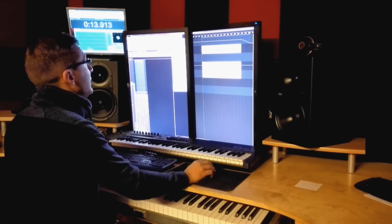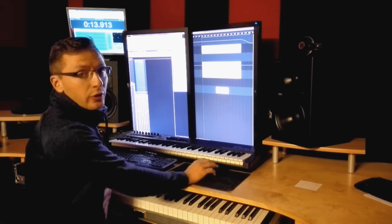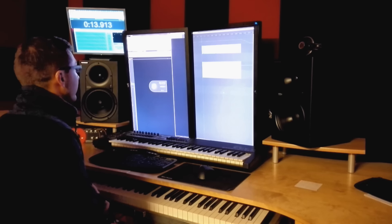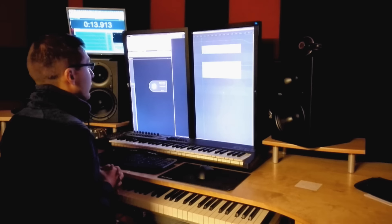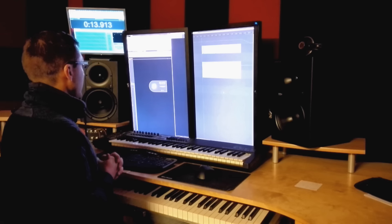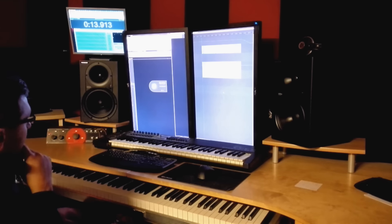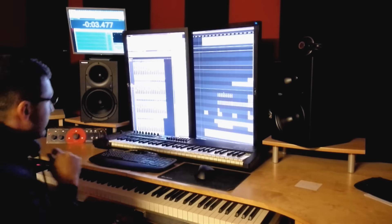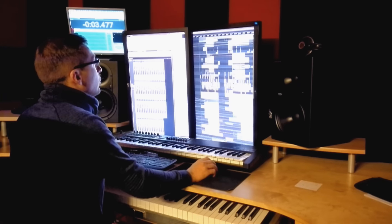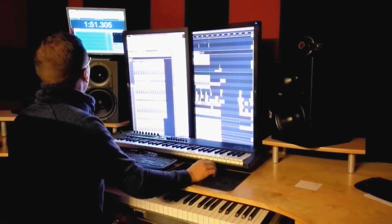I exported this passage — this break — because it was at 138 BPM, and I've imported it as a WAV file into the project of the main track. I'm loading that track right now; I used many instruments so it needs a little time to load this project. Now we have this track and we can see the final track.